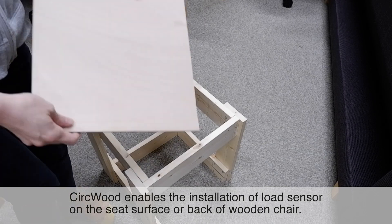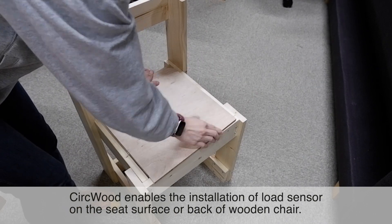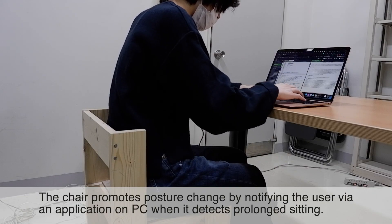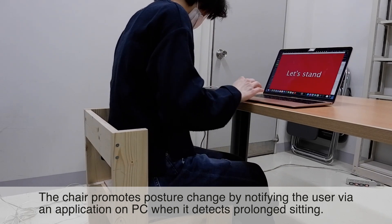CERCWOOD enables the installation of a load sensor on the seat surface or back of a wooden chair. The chair promotes posture change by notifying the user via an application on PC when it detects prolonged sitting.